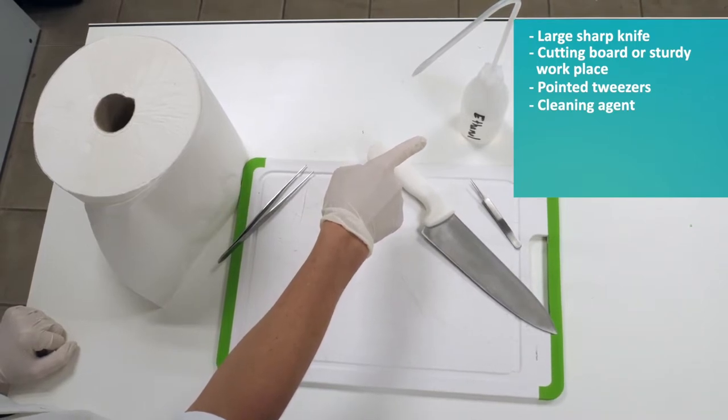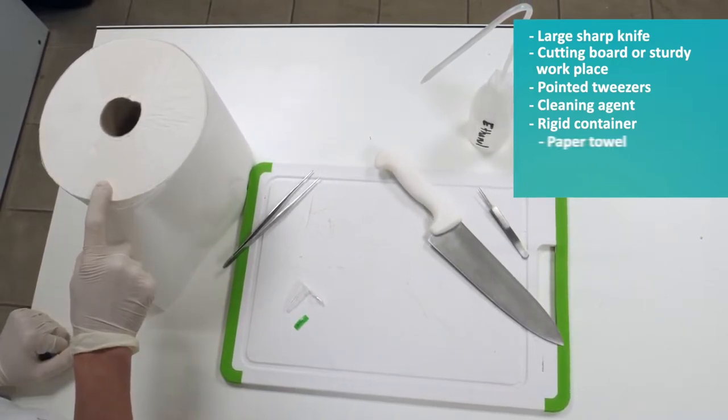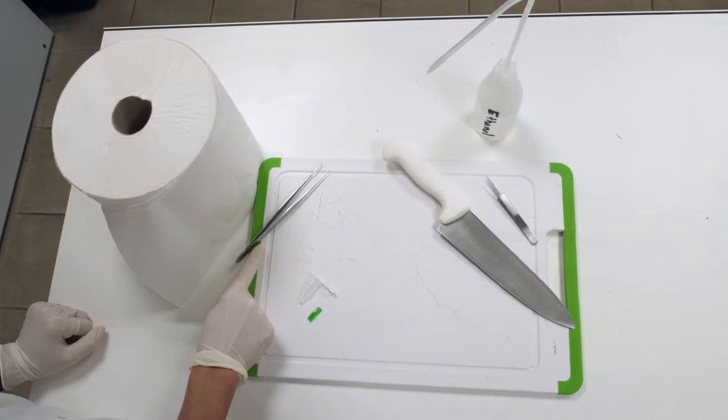You will also need water with a little bleach or just water, a container that is preferably rigid — particularly for fragile otoliths — paper towel, an identification tag, and a sturdy pair of tweezers or forceps for certain fish species.